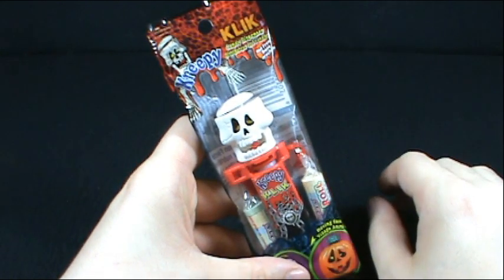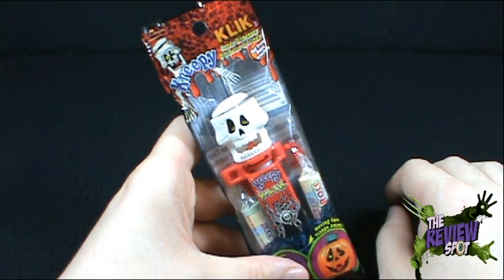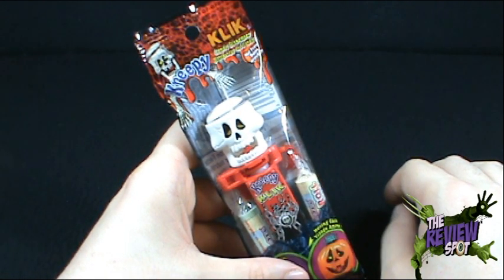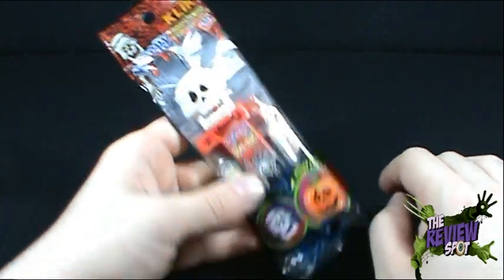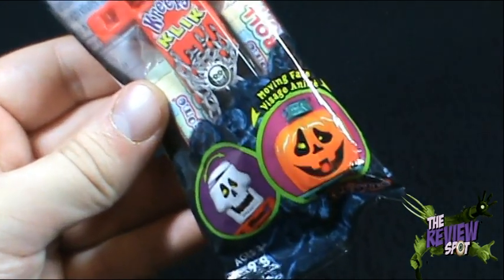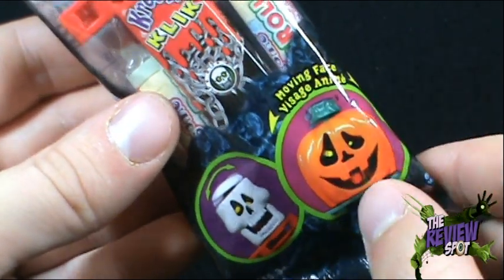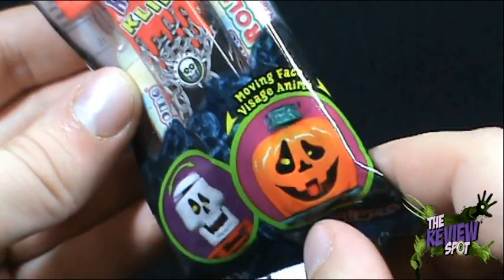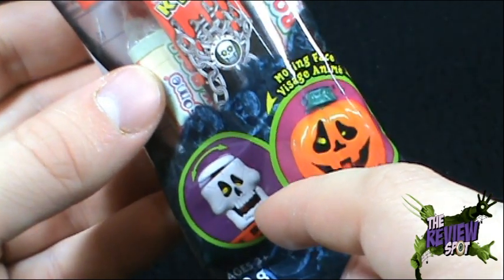Delving into the candy jar once again — what have we got for us today on today's spooky spot? Well my friends, I've got the Creepy Click candy dispenser. It is not free. We've had enough chills and frights this Halloween without having to worry about that. As you can see, it has a moving face. I'm showing you the two available shapes: it comes with a skeleton and a jack-o-lantern. I opted for the skeleton.